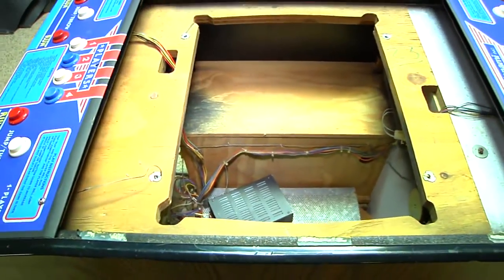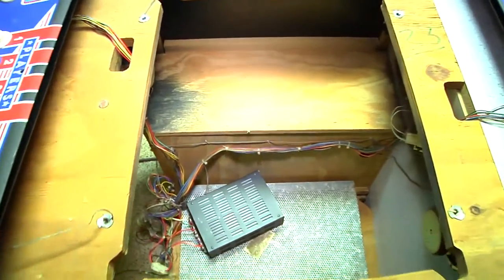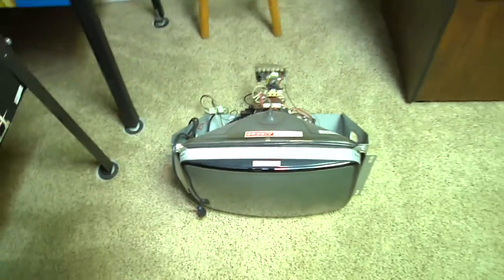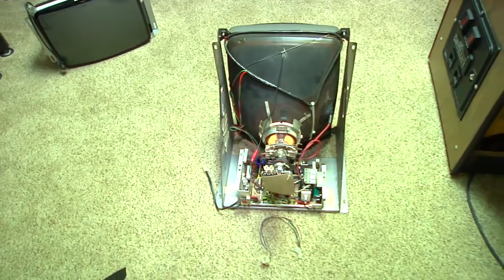One of the interesting situations with the Track and Field Cocktail is you have that coin box right there, which causes you trouble for inserting a normal monitor with a horizontal orientation — so that doesn't fit. You need the vertical one. So alright, let's get to work.